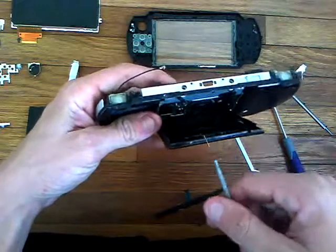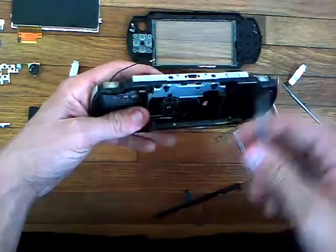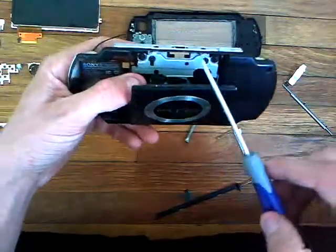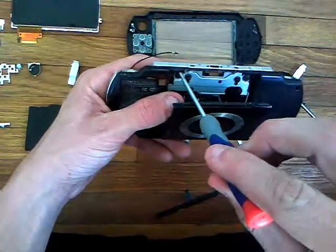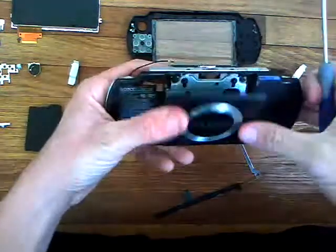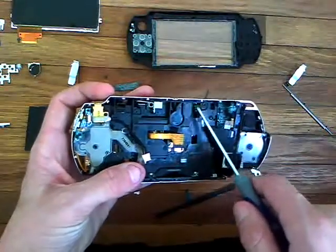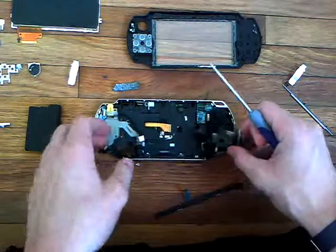You'll probably break this little piece taking it off — I've taken apart a lot of these and break it every time. There are four screws here; you're going to need a good screwdriver — you don't want to strip these out or you'll never get them back. It takes a lot of pressure to turn these — push really hard. We've already disconnected the cable right there and the cable over here, and that's pretty much it. Thank you for watching.